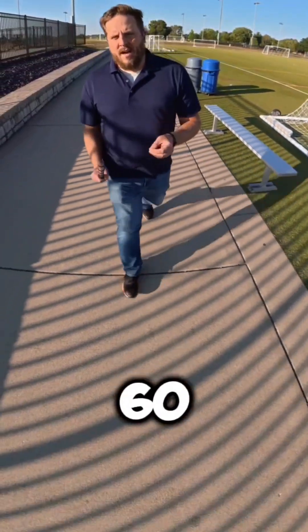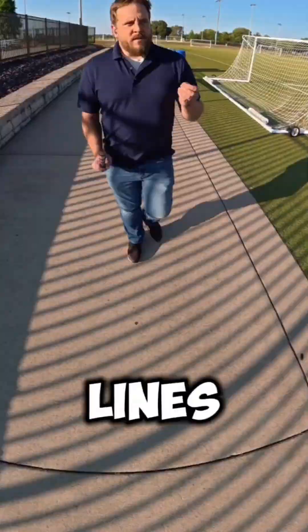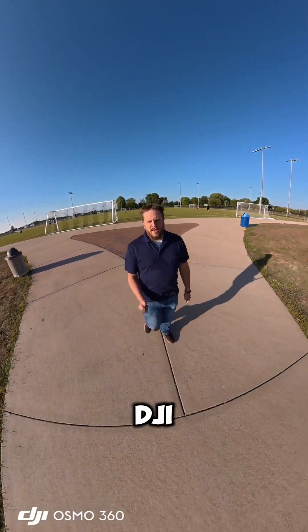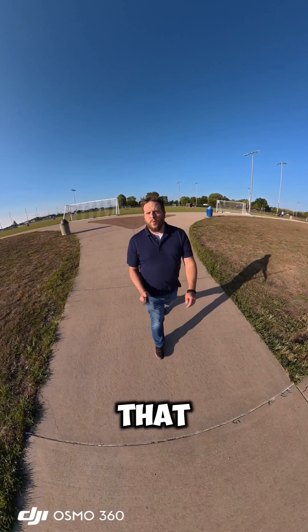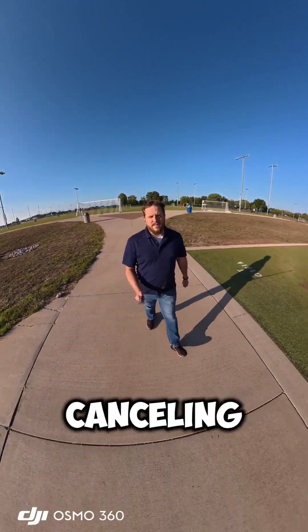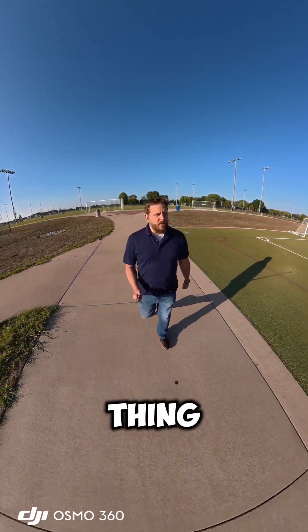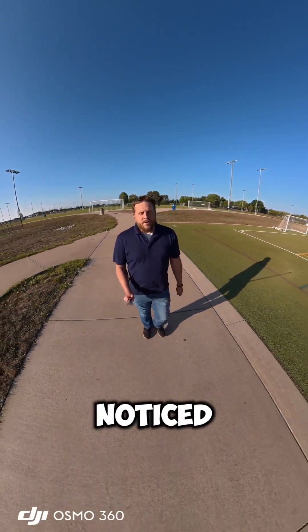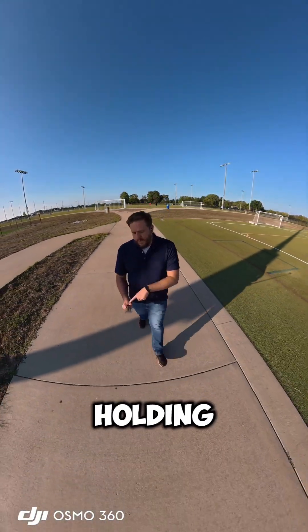I'm outside testing the new DJI Osmo 360, and the first thing you're probably going to notice is that it's windy outside right now. We're going to see how well the noise canceling for the microphones can handle it — so that's probably the first thing you noticed.